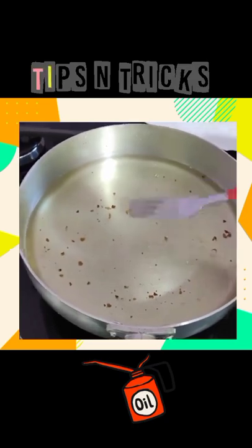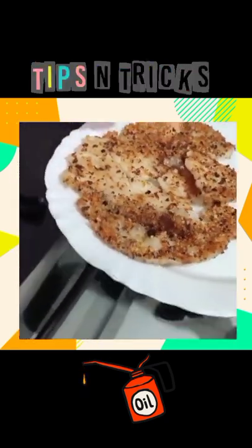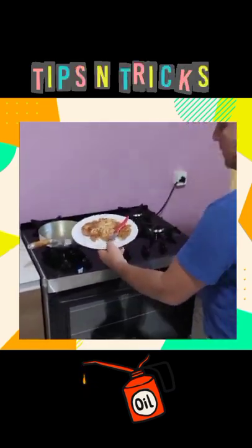Look at what you are going to do: we place just three tablespoons of cornstarch here. This is a very cheap tip that will help you a lot in daily life. Now we mix the cornstarch a little, then we put a little water on it.